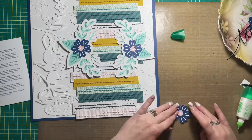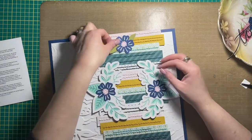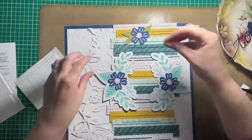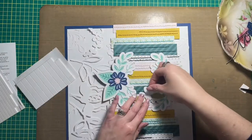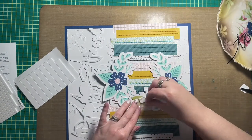I die cut my flowers. I used my Cricut to create them and I stuck with a blue, pink, mint, teal sort of color scheme, and then there are some pops of like a goldenrod yellow in the layout as well, especially in the background.